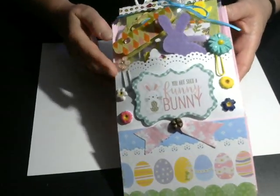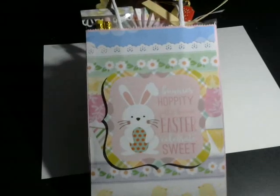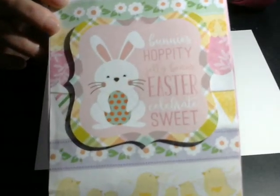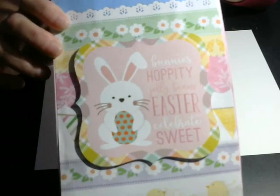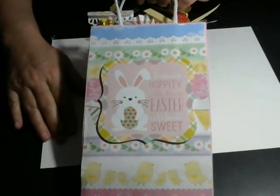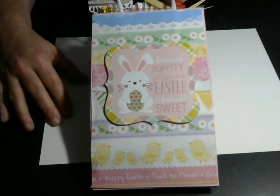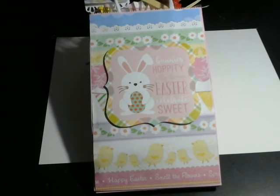The bag originally started out this pretty pink color — looks kind of white on the video. I used a topper from the Echo Park Happy Easter collection, and then I had some very old paper that I borrowed from my stash. Honestly, I don't know where it's from. I think I must have had this paper for like a good 10 years, so who knows — the company is probably out of business.